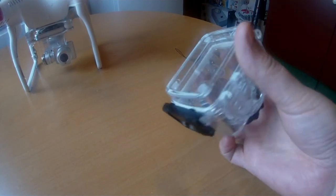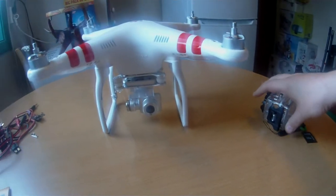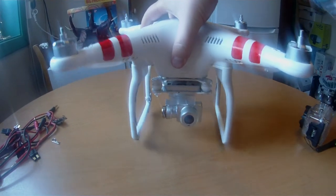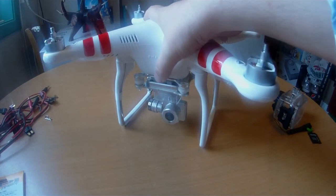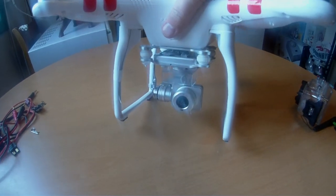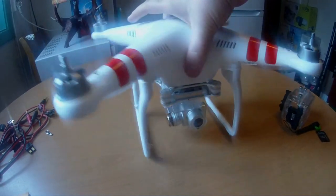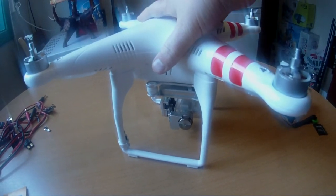We're filming in 1080p full HD. I'm filming my drone. This is my drone, the Phantom 2 Vision Plus. It's got a gimbal tourer on this drone now.